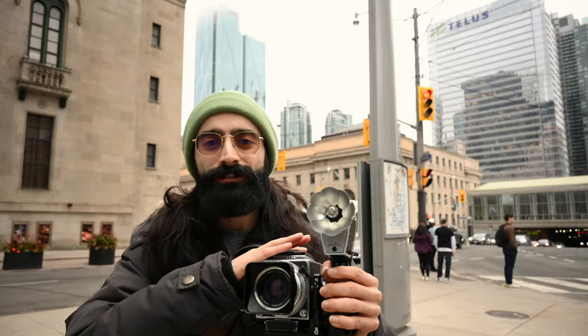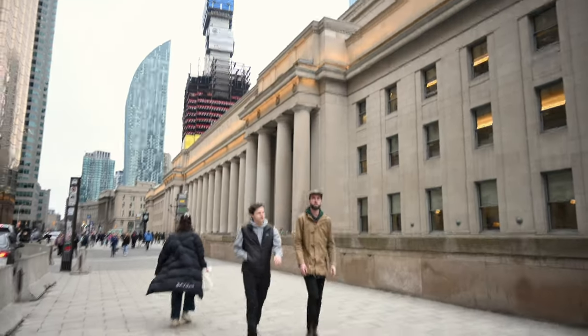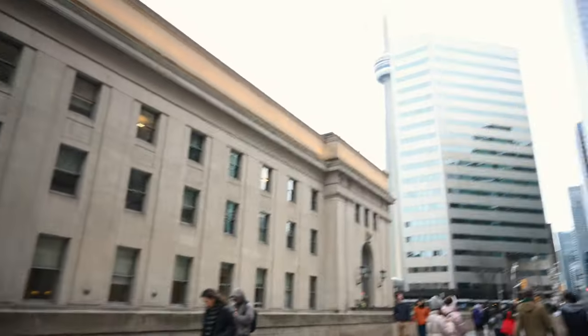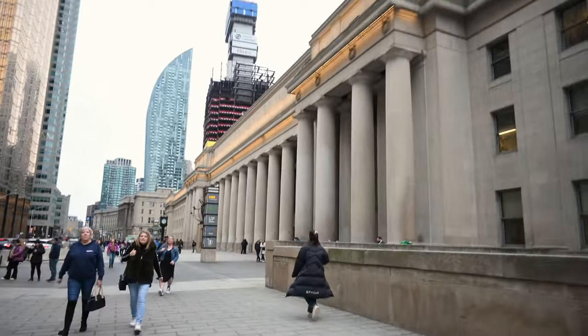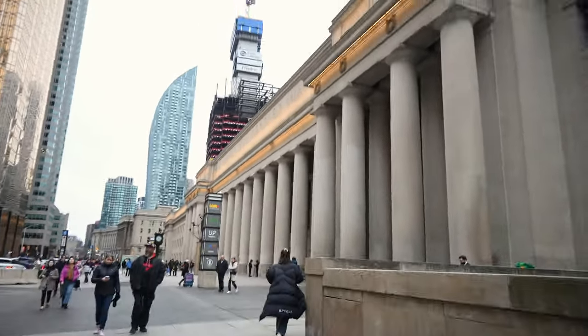My friend Jane is coming down and she's going to be modeling for us. We're doing an editorial shoot today with the Godox Lux Cadet, shooting it with the Hasselblad with some Portra 400 in there. It's going to be really fun. Without further ado, let's make our way there and meet up with Jane. This is Toronto's Union Station — a beautiful building.